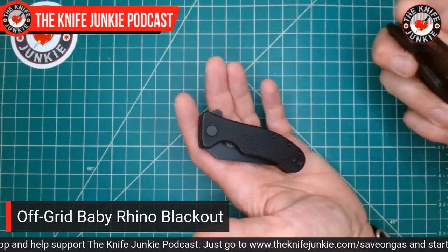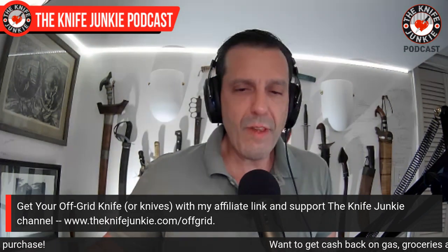That is the state of the collection. Check out Off-Grid Knives — we have an affiliate link. It's one of the few knife companies we've accepted affiliate links from because we believe in them and love them so very much.